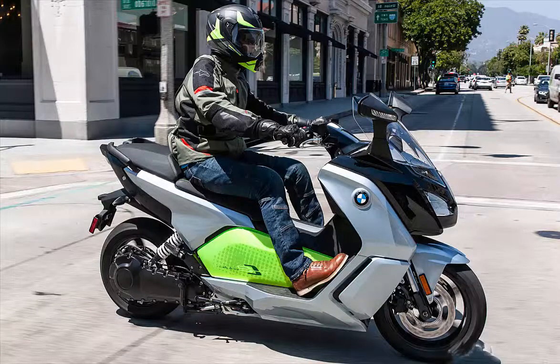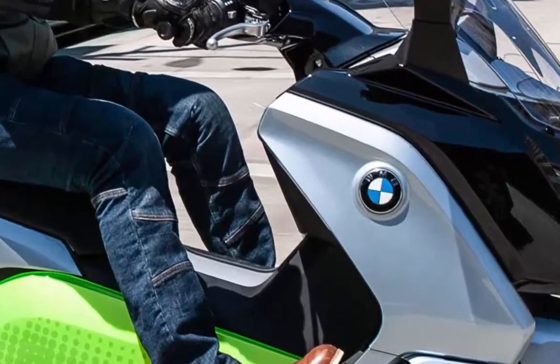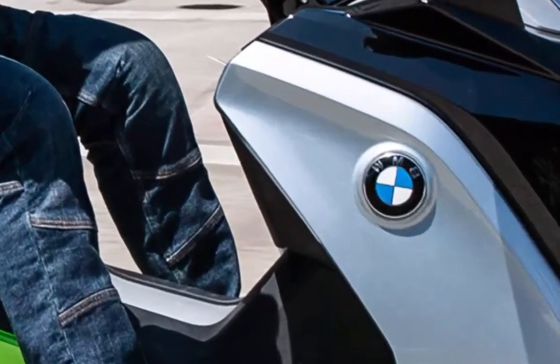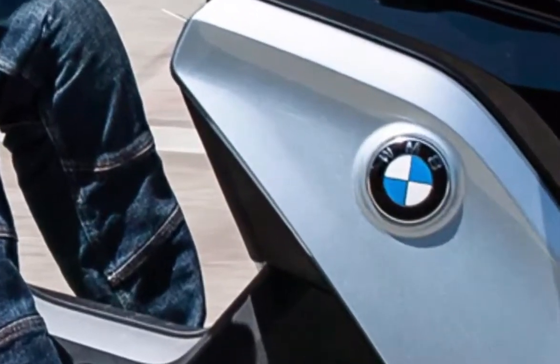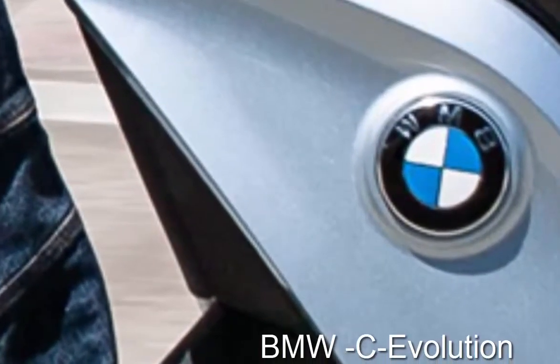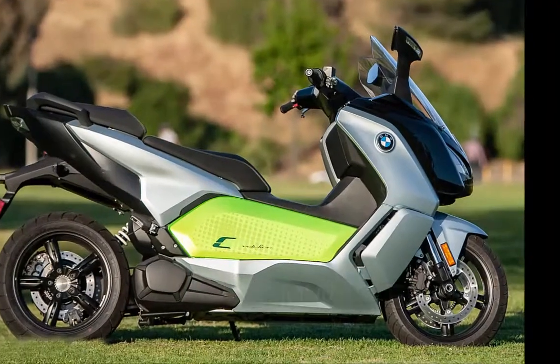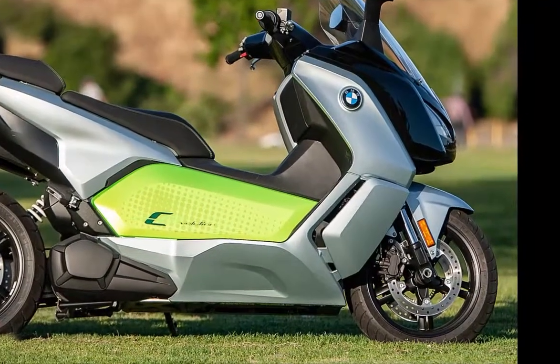When it comes to two-wheeled practicality in an urban environment, it's hard to beat a scooter. Perhaps that is why, in much of the world, you'll see cities crawling with them. Scooters are easy to maneuver, easy to park, and most offer some cargo-carrying capacity. They're perfect for commuting or running out to pick up some groceries.